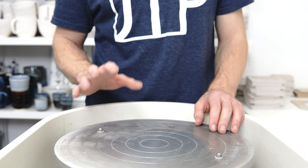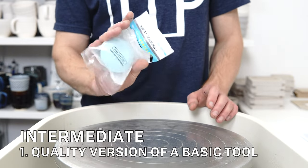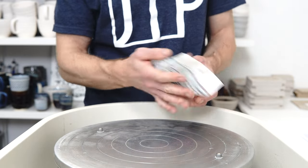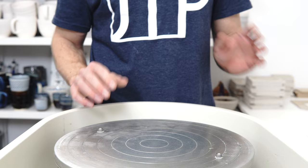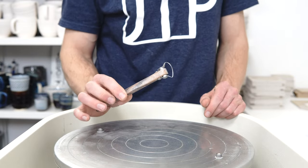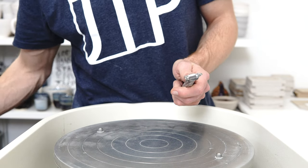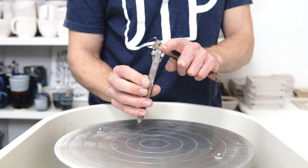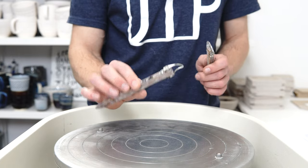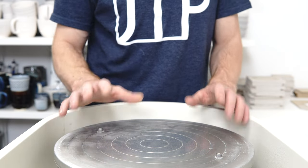For intermediates, the first recommendation is the higher quality version of a basic tool. Intermediates will probably get more mileage out of a better sponge, so I would highly recommend either the Zeem ones or Mud Tools sponges — both are great. Diamondcore Tools are also doing their trimming tools, which I absolutely love. They come in a variety of shapes; I'm a big fan of the T7 and the T9, the shark's fin one. These are very versatile and useful, and the more unique ones can fulfill a gap that normal trimming tools don't.